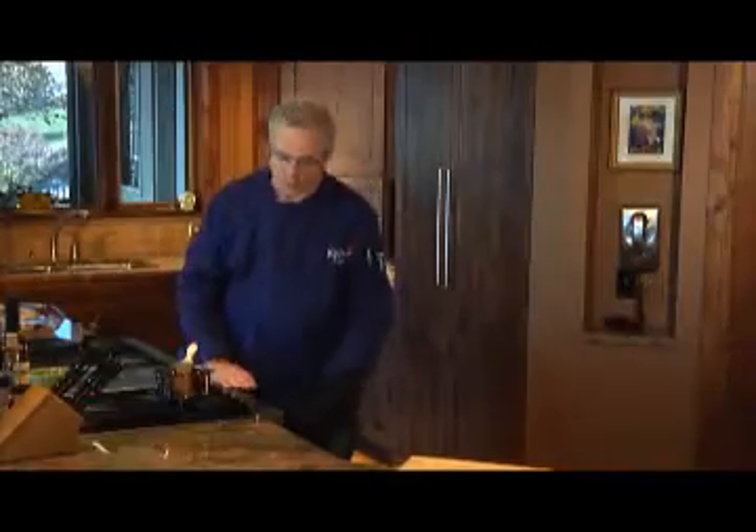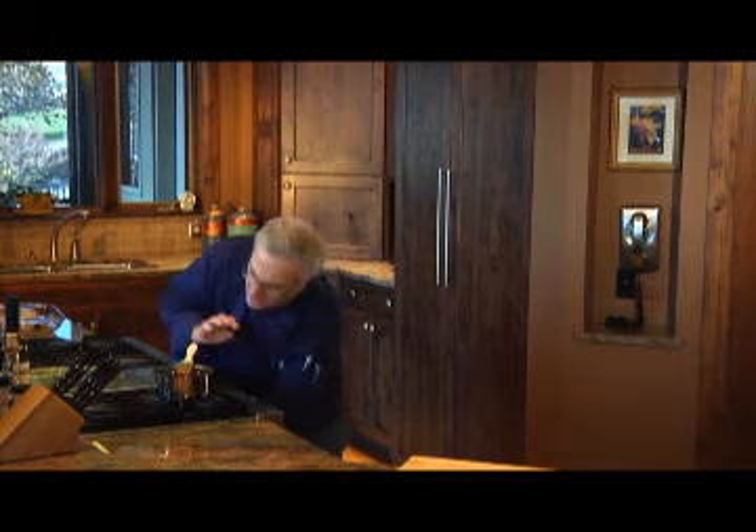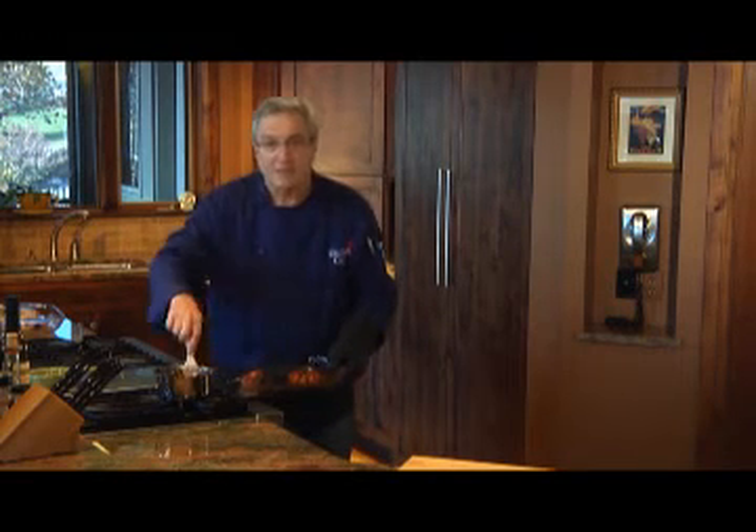Now the chicken bakes for an hour in a 375-degree oven, but during the last 15 minutes, take that glaze and brush each of the chicken breasts with it every five minutes.